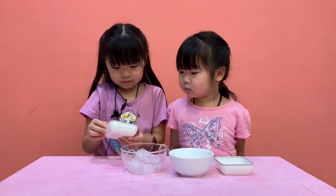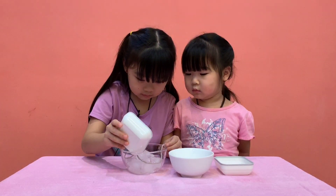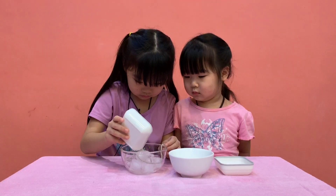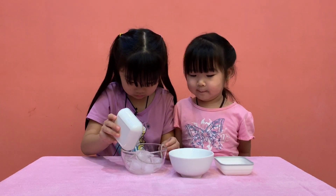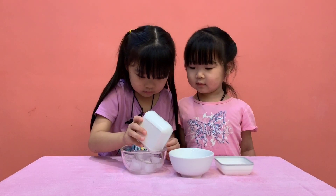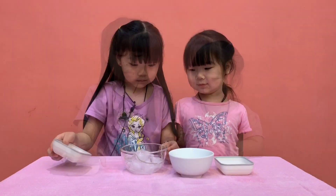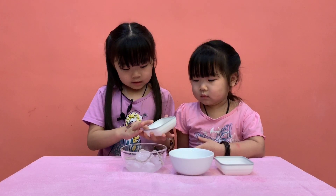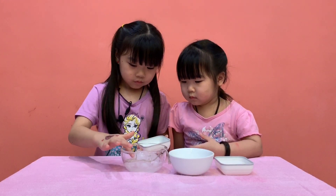Let's put it on top of the ice. Okay. Now let's put some salt on the string. Now we can have it like this — just hold with my hand, back on the string.